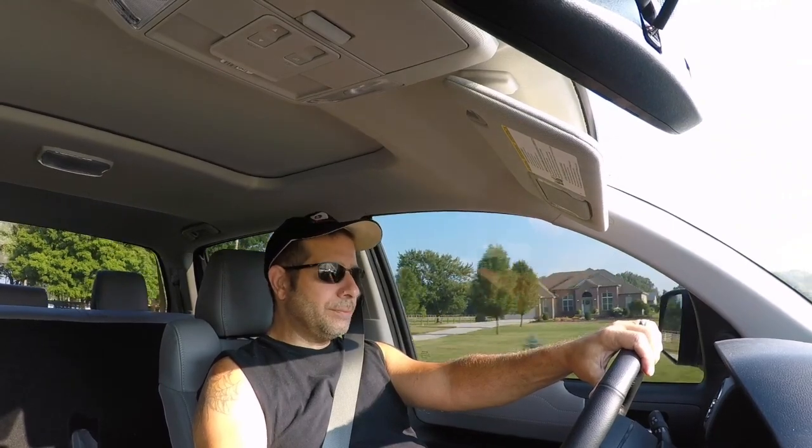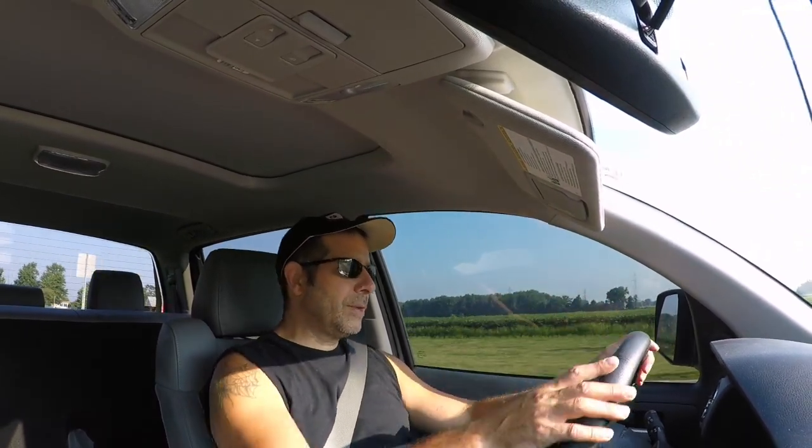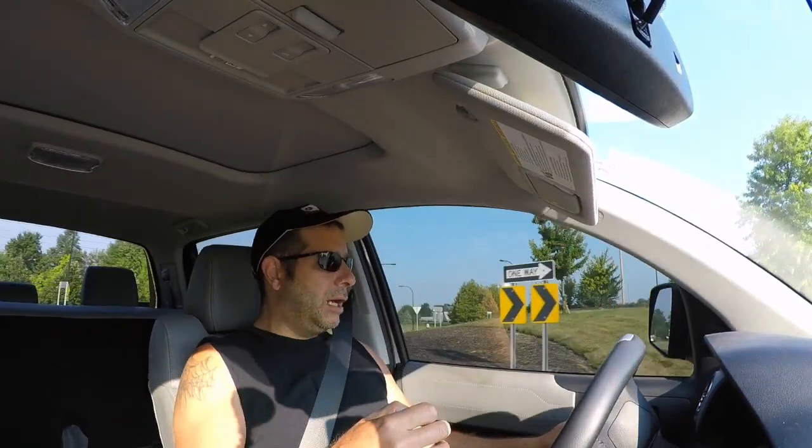As far as the Tundra goes, I've been thinking about the sport bar. I'm a big fan of roll bars on trucks — I think it makes them look meaner, tougher, better. I had one on the Ram Rebel before; it was the Go Rhino, I believe it was called the 2.0 Sport bar. I'm thinking about doing one of those specifically for the Tundra.